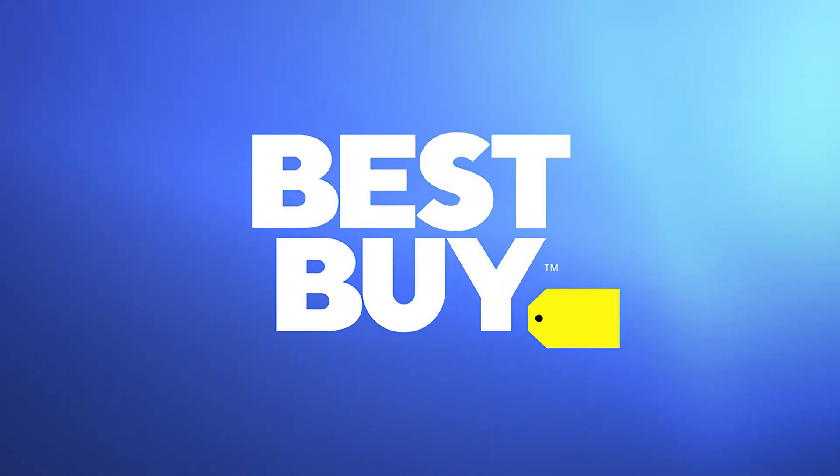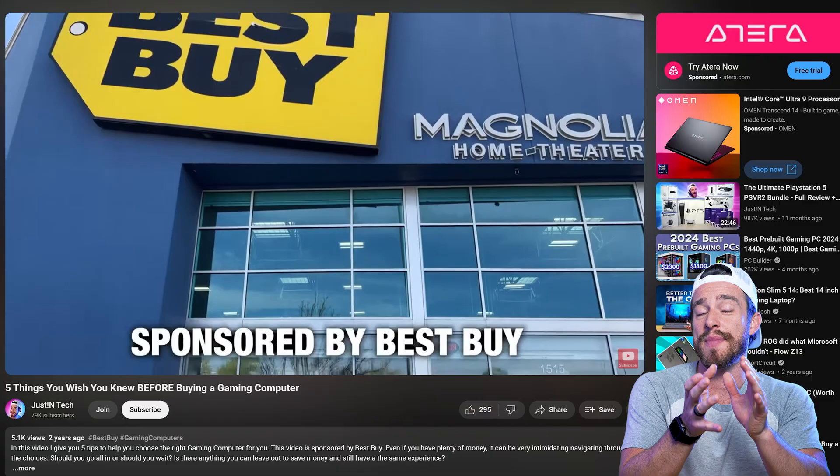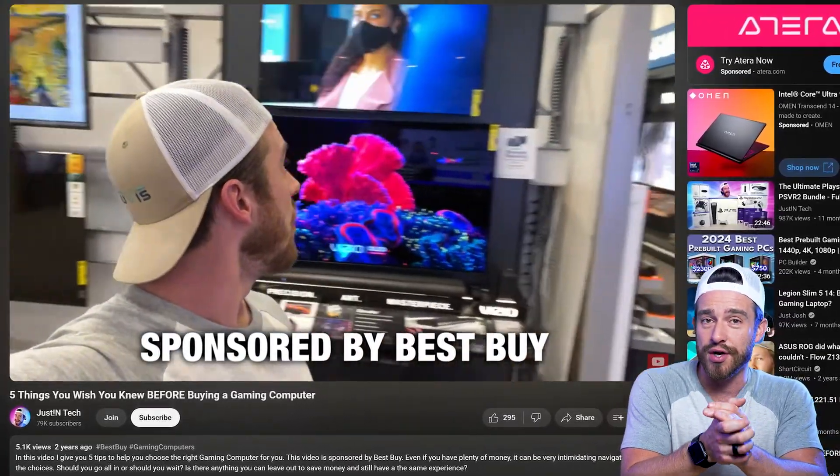I'd like to thank Best Buy for sponsoring this video. Even before I became a tech YouTuber, Best Buy has always been my go-to for anything tech. This is our thorough breakdown of the Asus Zephyrus G14.